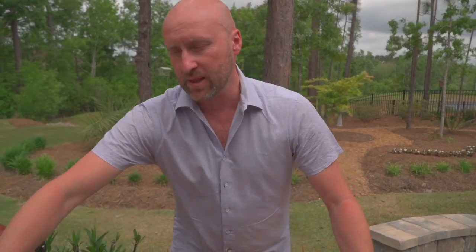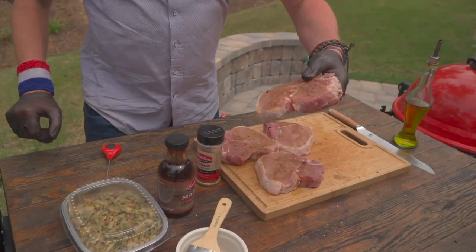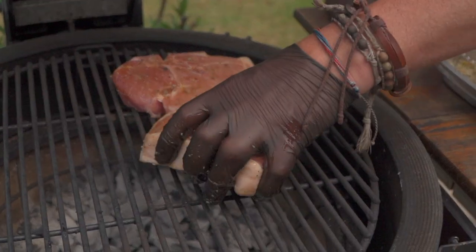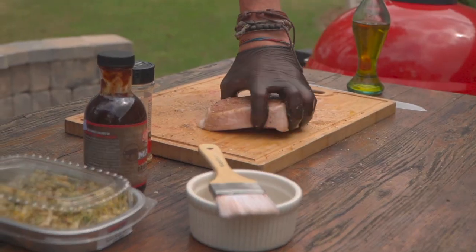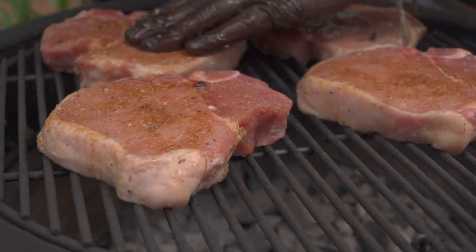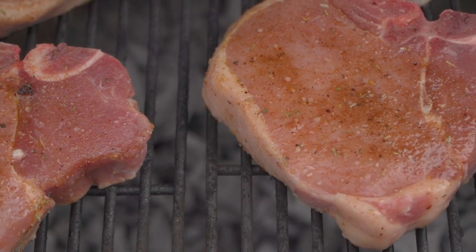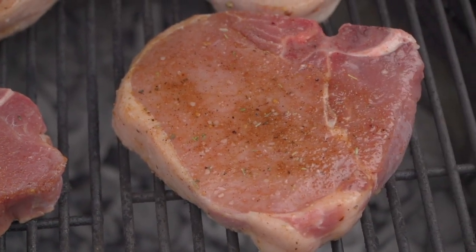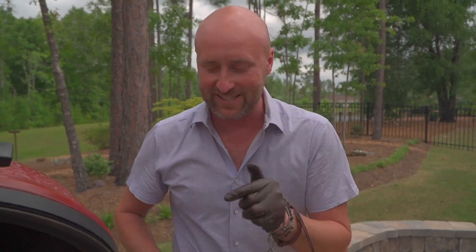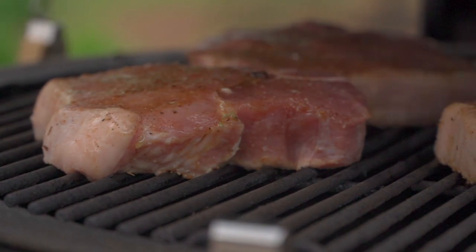Our grill is stabilized at 400 degrees Fahrenheit. Let's go ahead and open it up and put these beauties on — look at that fat right there. We'll give this about five minutes, lid down, and then we're going to give it a turn. Eventually that fat is going to render down, drip on the charcoal, and come up as blue smoke. So we're going to season these babies with the smoke of their own drippings.